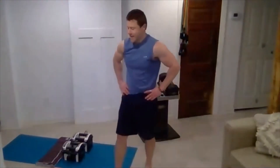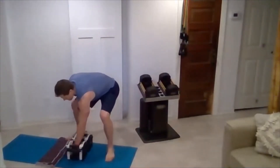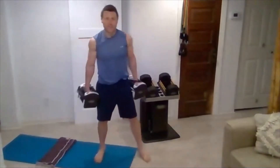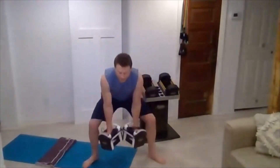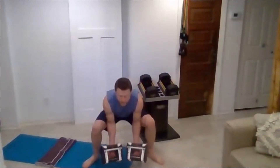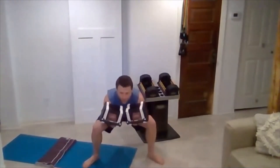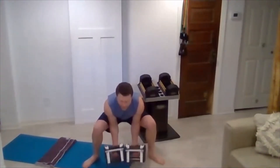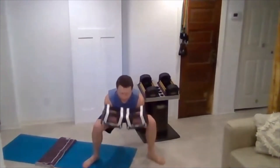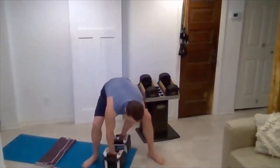You guys are looking good. Now we're going to be in that wide stance squat position — 10 good reps. Here we go: one, two, three, four, five, six, seven, eight, nine, ten. Excellent job.